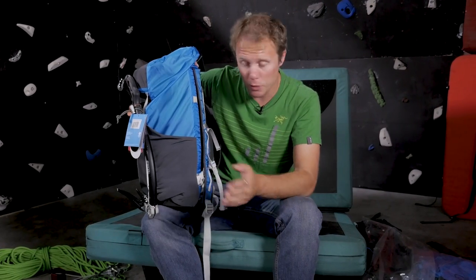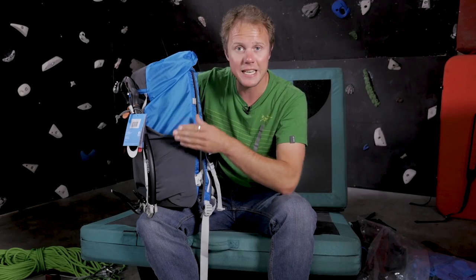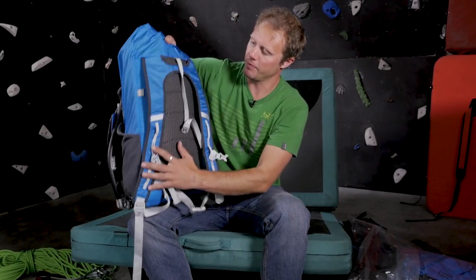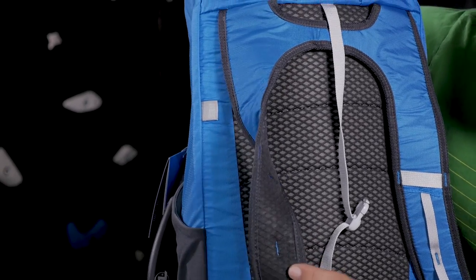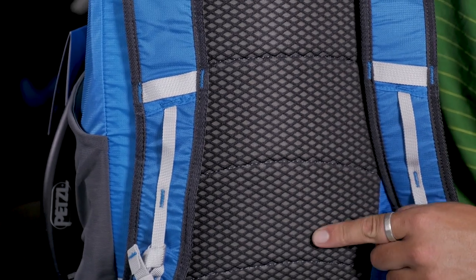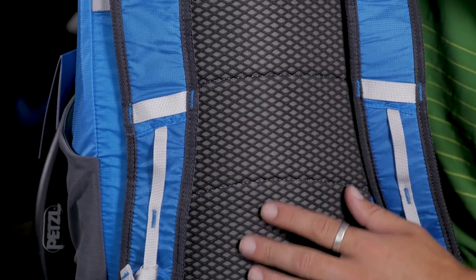The bag itself is pretty waterproof — nice water-resistant material and a DWR finish — so it's going to shrug off some rain but will probably start to suffer in a massive thunderstorm. There's a breathable shoulder strap and a 3D mesh-style design on the back for greater wicking away of moisture.